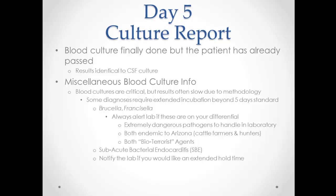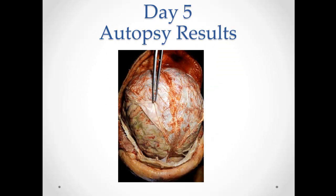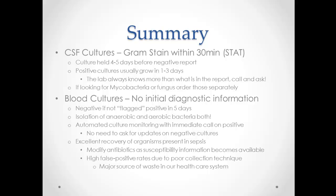Some miscellaneous information: if you're suspecting an organism that requires extended incubation, call the lab and tell them to hold it beyond seven days. You should be working with an infectious disease doctor for these conditions. Here are the autopsy results — you can see the purulent material all over the brain and the meninges. For CSF cultures, you should get your gram stain back within 30 minutes; culture takes four to five days for a negative, and positives usually grow in a day or two. For blood cultures, remember you won't get a gram stain up front, always get both aerobic and anaerobic bottles, and they can take a while. Thanks for watching.